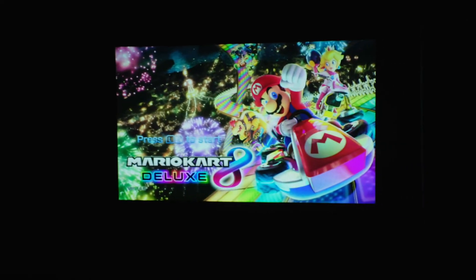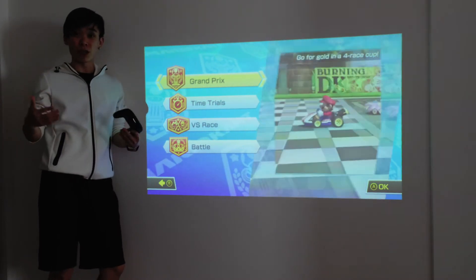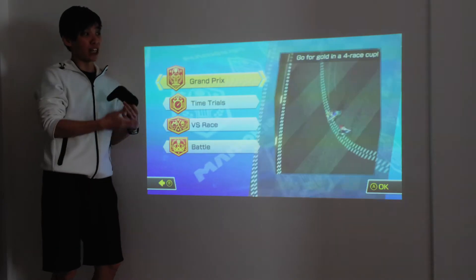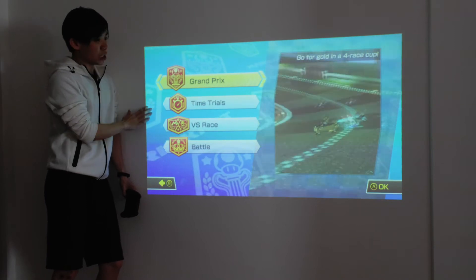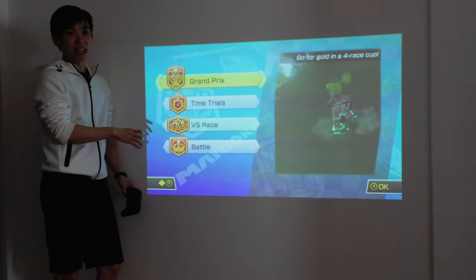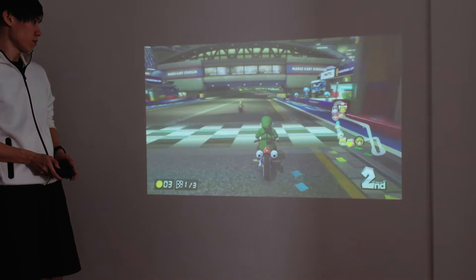The screen on the Ojo goes from about 30 inches to 120 inches, which is pretty reasonable since most people only own a TV that's about 55 to 65 inches. Being able to go up to 120 inches is great, especially if you're with a huge group of friends like 4 players — you'll definitely appreciate the extra screen size. The quality of the image is actually quite decent. You can definitely play very easily and see all the maps and everything, so not bad.